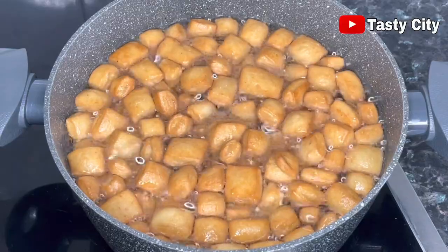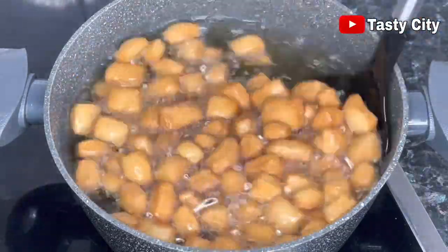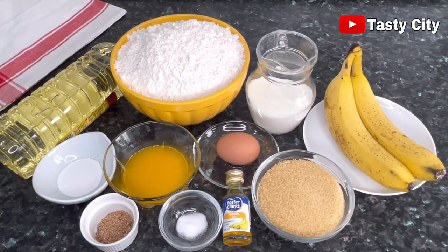Hello everyone, and thank you all so much for stopping by. In today's video I'll be showing you how to make this delicious banana chin chin. So without any further ado, let's begin. These are the ingredients you need to make this banana chin chin recipe, and I'll drop the list and measurements in the description box, so please do well to check it out.